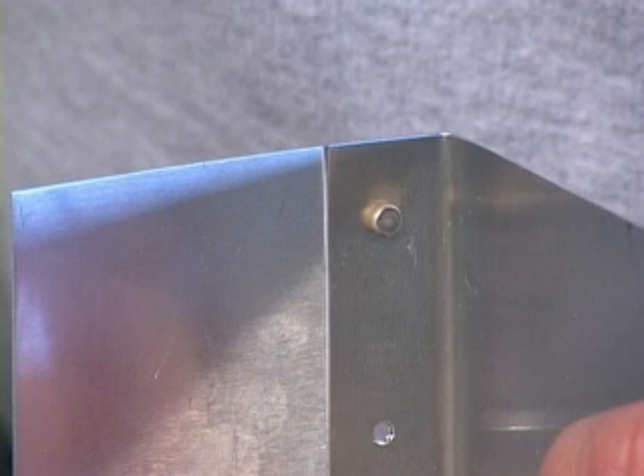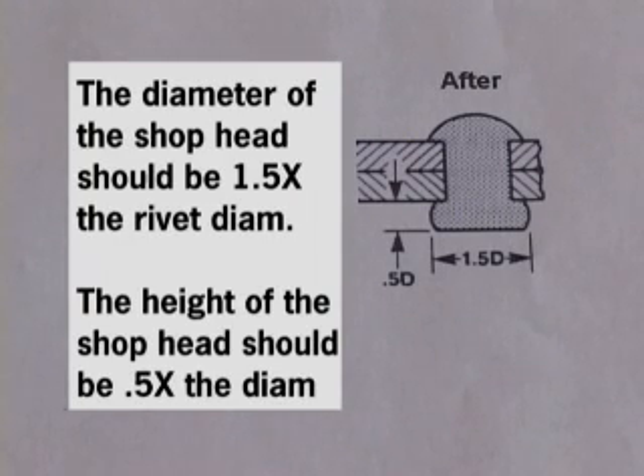We have control as to how much the rivet can be squeezed, which results in how big the shop head becomes. The more squeeze, the larger its diameter. To gauge how much squeeze is just right, we need a simple method to measure the shop head diameter. A properly squeezed rivet shop head should be a minimum of one and a half times the diameter of the rivet. Another check is that the height of the shop head should be a minimum of one half the diameter in height.